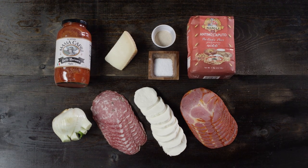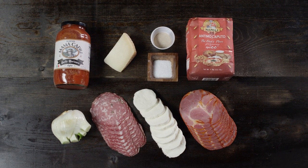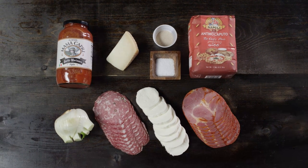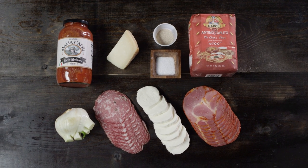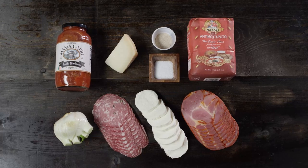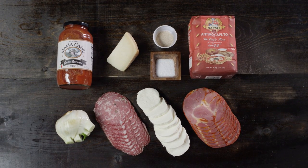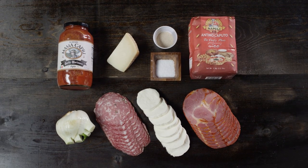For our pizza dough, we're gonna need 500 grams of high-gluten double-lot pizza flour, five grams of dry active yeast, and 10 grams of salt. But for the pizza itself, you can pick any of your favorite toppings. Today we'll be using some hot capicola, fresh mozzarella, soprasata sausage, fresh fennel, Parmesan cheese, and one of our favorite red sauces, Mama Capri's garlic marinara sauce.